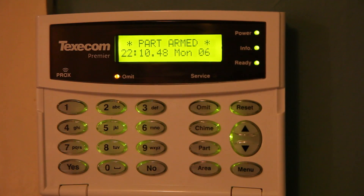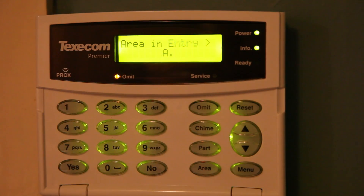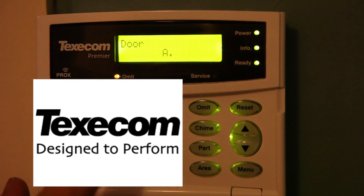So that's it — part armed. Then once you've opened your door you'll need to unset it, so just pop your code in and that's it, unset.